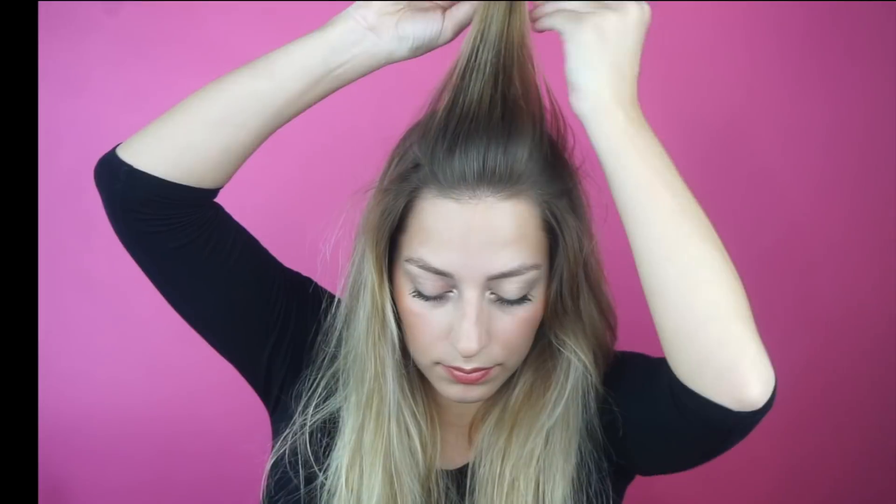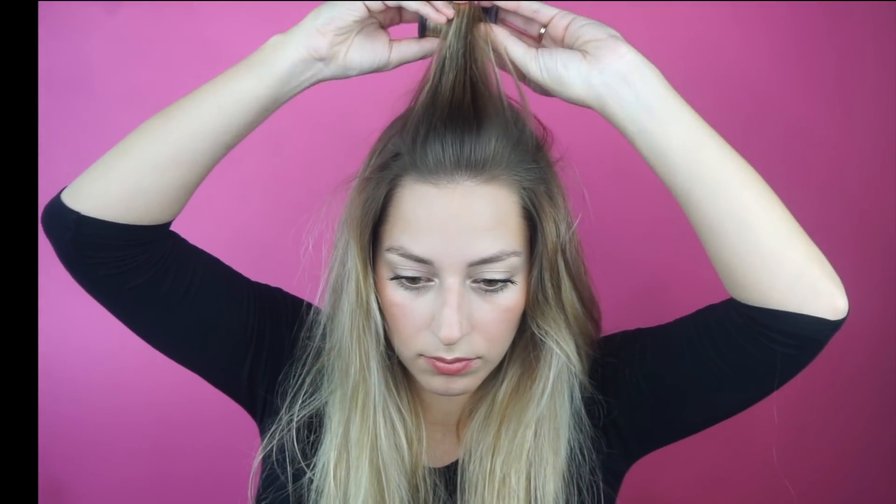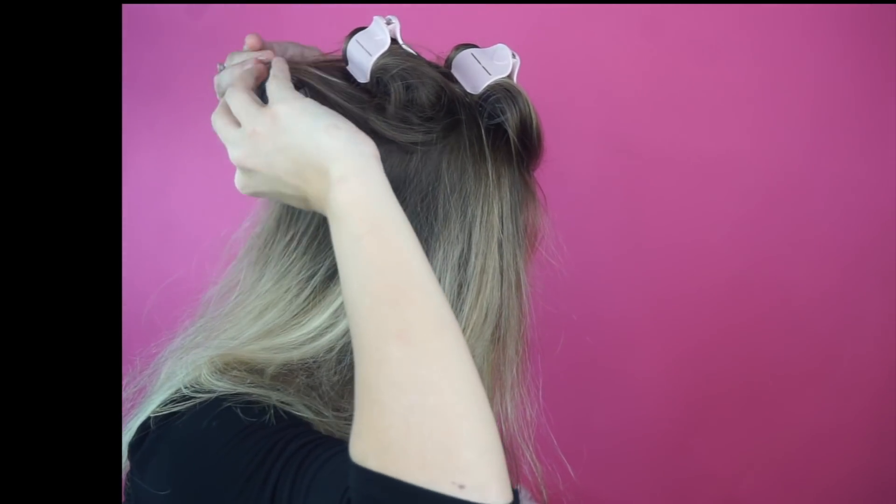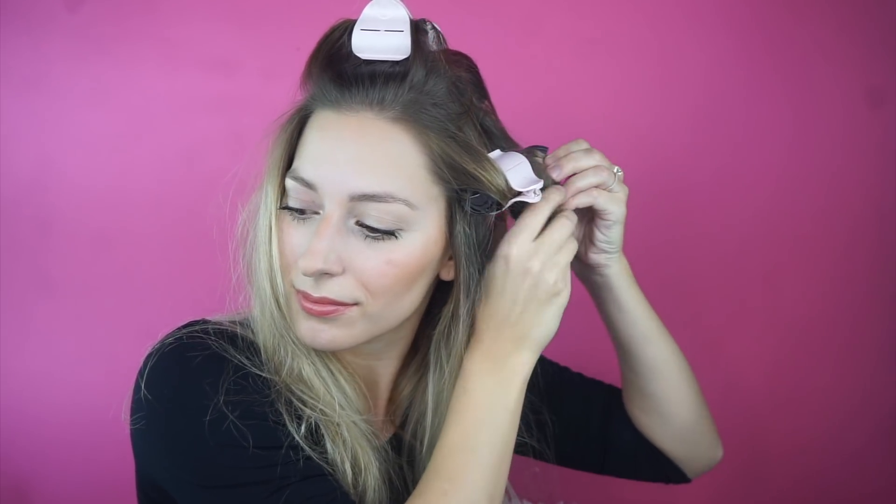I have some hot rollers from Remington that have been sitting on my shelf for over a year, and I figured this would be the perfect tutorial to show them. Always put a heat protectant in your hair when working with any type of heat, even hot rollers. I'm just going to put some on the center of my head going back, and then on the sides of my head.